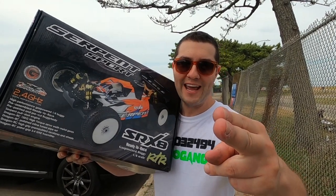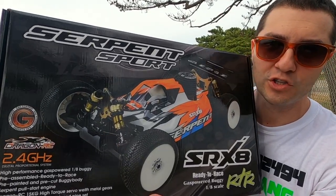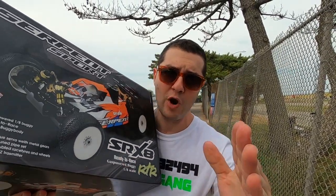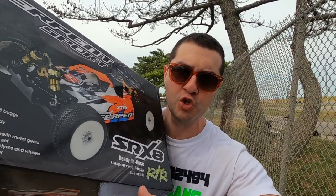What's up nitro gang — this is a brand new Serpent 1/8 scale nitro buggy and today we're going to unbox it. We're going to put in its first drop of fuel — and by drop of fuel I mean many hundreds of thousands of drops, equal to about exactly what you need for a proper break-in.